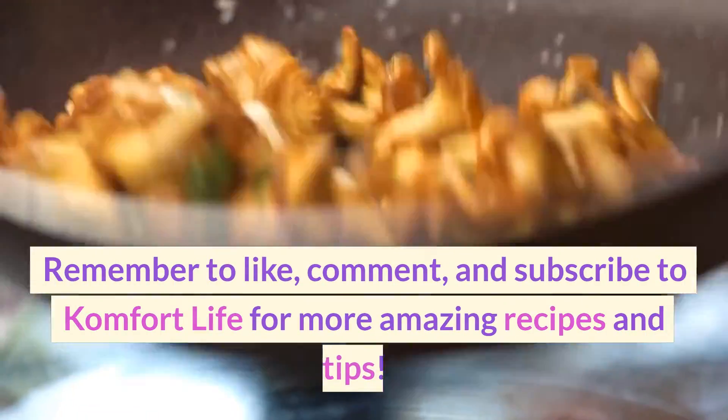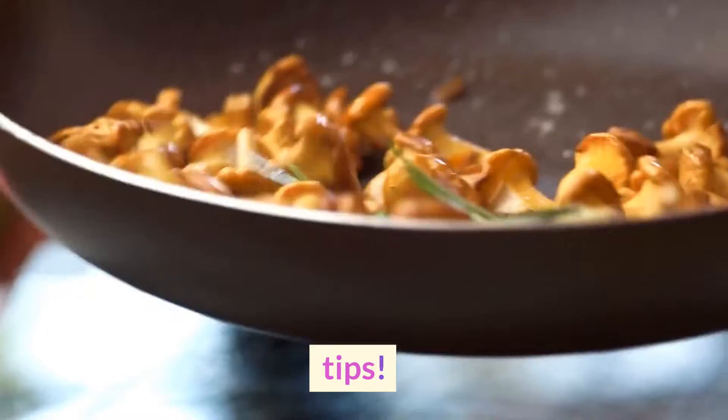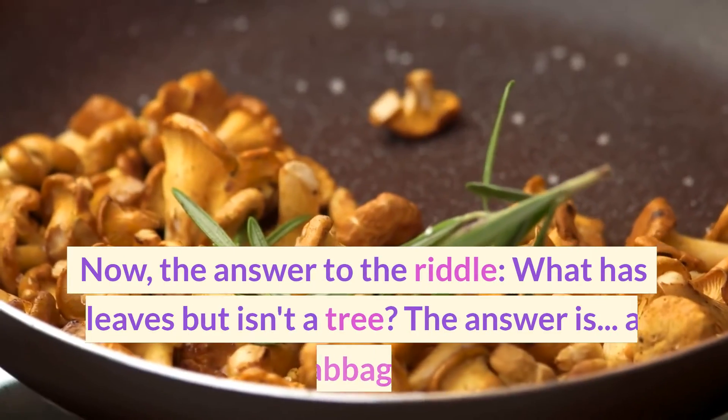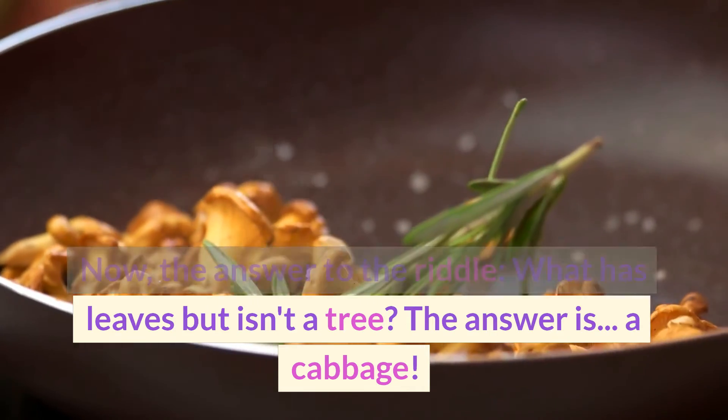Remember to like, comment, and subscribe to Comfort Life for more amazing recipes and tips! Now, the answer to the riddle — what has leaves but isn't a tree? The answer is a cabbage!